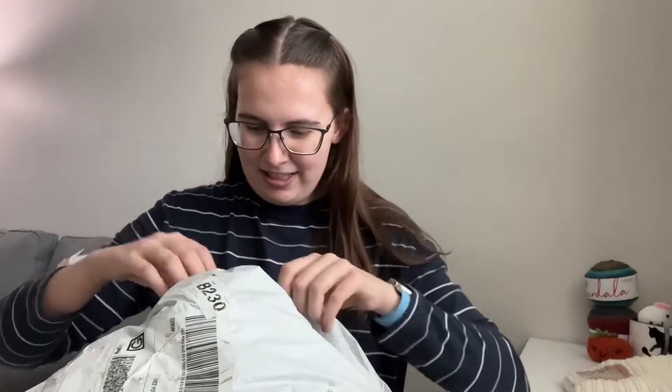Hi everyone, Kendall here with Labs of Law and Creations. I just received my Lion Brand Yarn order, so I thought I would open it with y'all. I ordered it a while ago, so I don't exactly remember what I got.